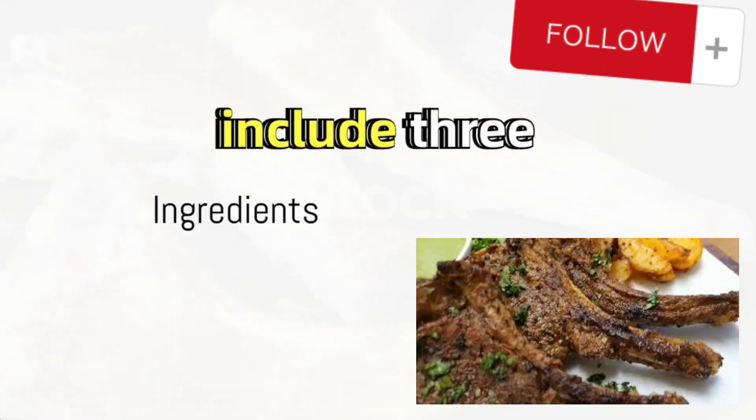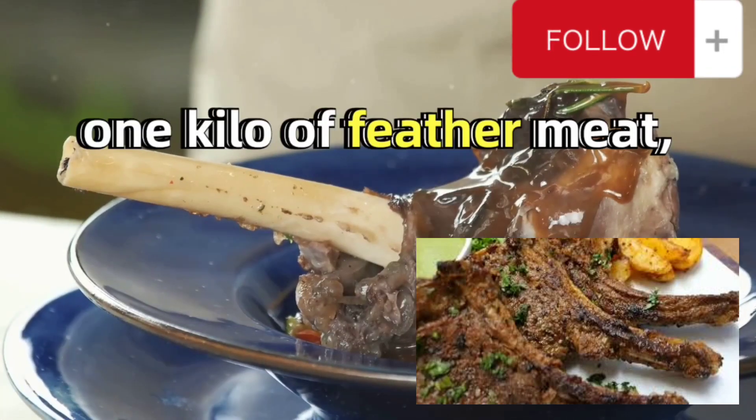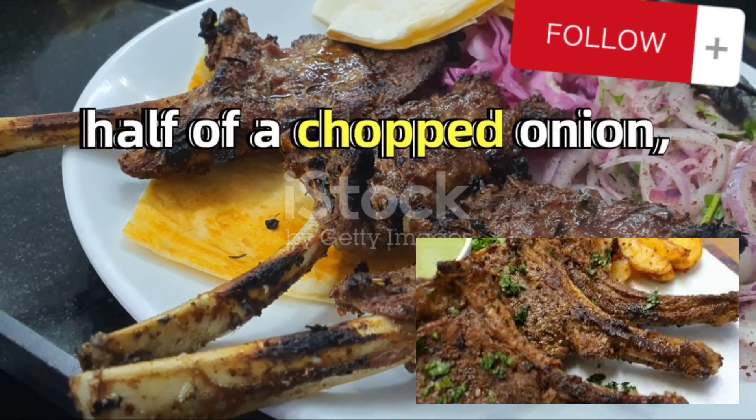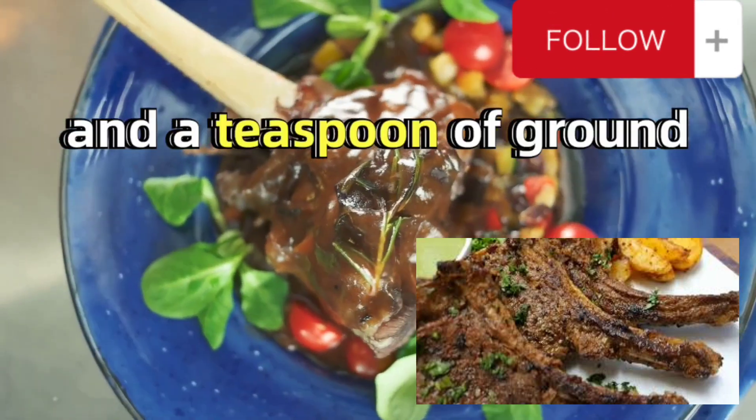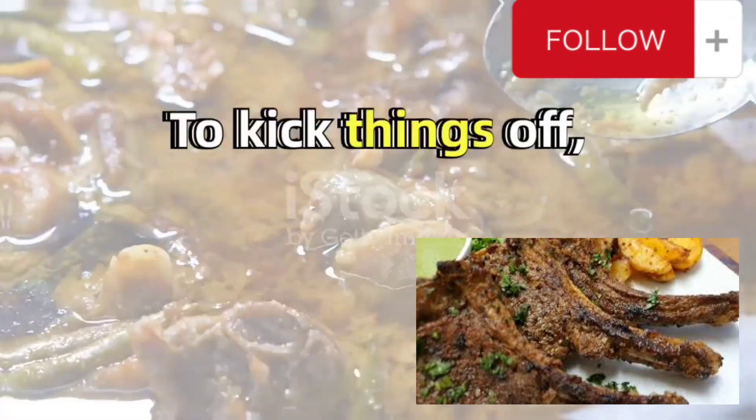The ingredients you'll need include 3 tablespoons of peanut oil, a tablespoon of butter, salt to taste, 1 kilo of feather meat, half of a chopped onion, a cup of chicken broth, a tablespoon of tomato sauce, and a teaspoon of ground black pepper.